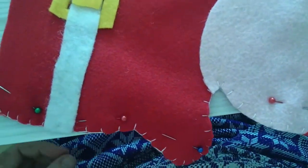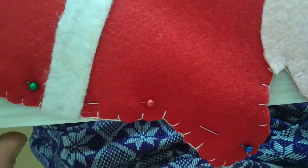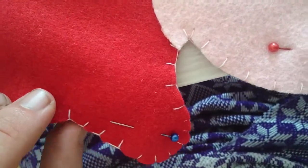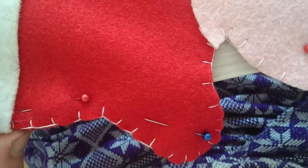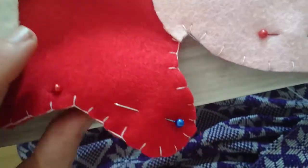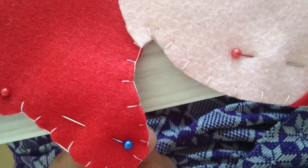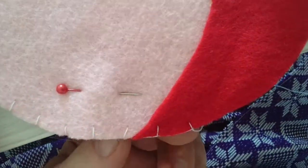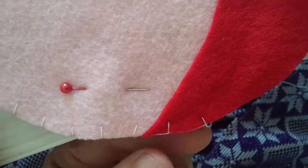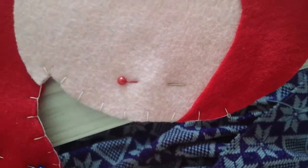A couple of other things to note: when I do my blanket stitch, I make sure the material is on a flat surface rather than stitching in the air. That will make sure that when you punch through the hole, it's more likely that you are perpendicular to the material and therefore the material won't shear and move around so much.